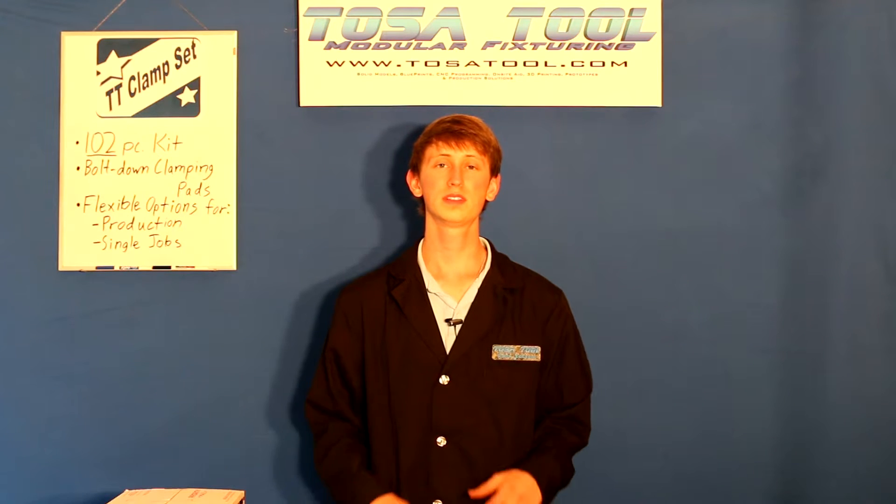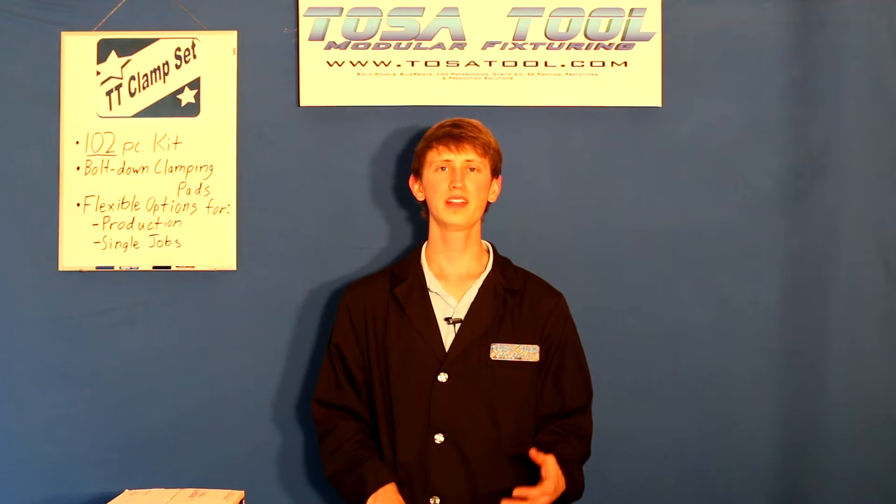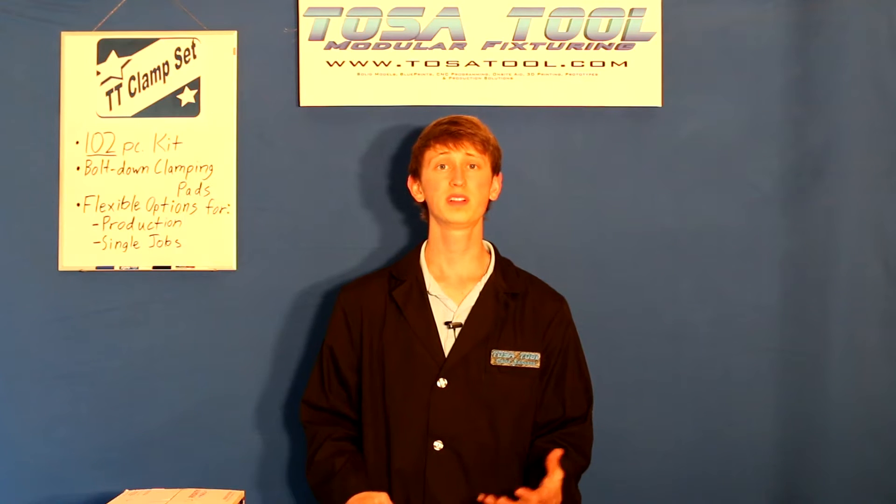Hi, Caleb here from TosaTool. Today I want to talk about the TosaTool Modular Clamping Kit. I'll go through an unboxing of it, talk about the individual components, and then I'll build a setup.